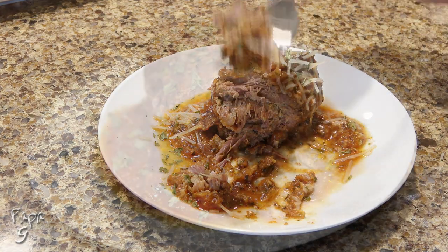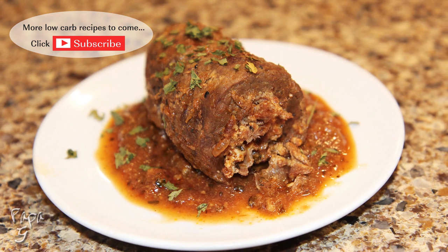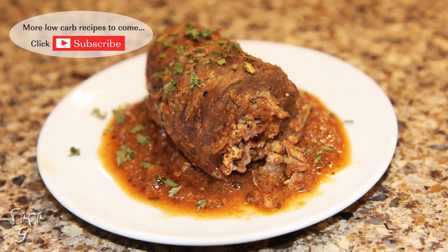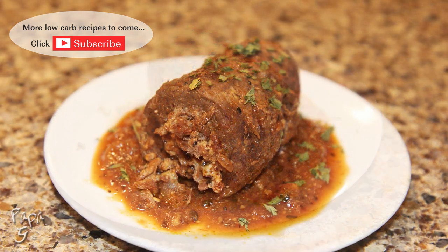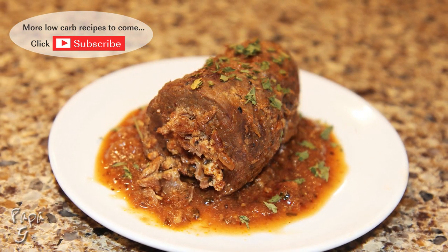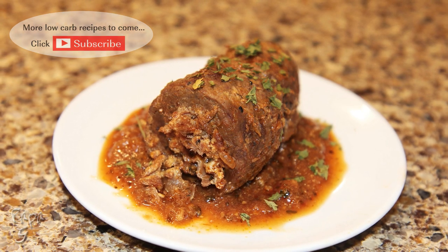Delicious. There you have it folks — my beef braciole recipe. A tender and delicious Italian classic. I hope you enjoyed this video. If you did, please like and consider subscribing. Thanks for watching and I'll see you next time.